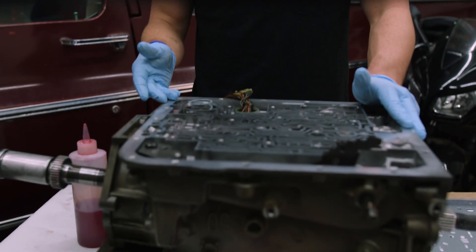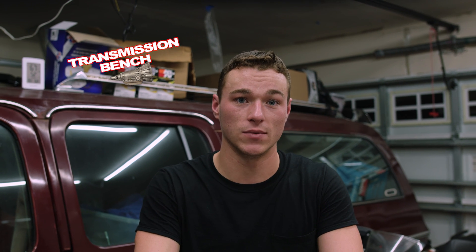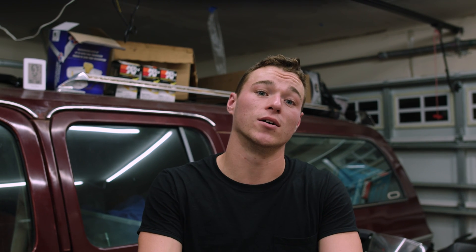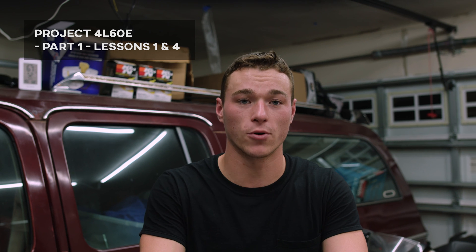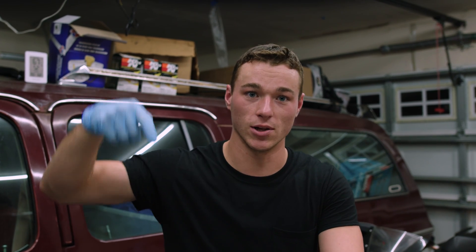For this one, you don't actually need to pull the transmission. We have ours out, so we'll work on it here. We won't be going into the full removal steps in this video, but if you wanted to check that out, I'd highly recommend watching the Transmission Bench Guy and his tutorials. He goes step-by-step in amazing detail. For this install, you'll need to watch his Project 4L60E videos from Part 1 Lesson 1 and Part 1 Lesson 4, which we have links for in the description below.